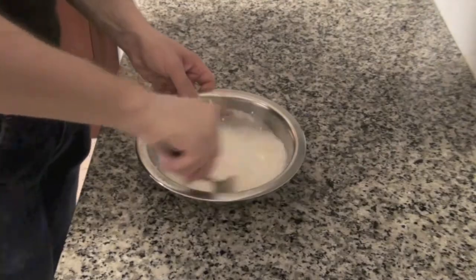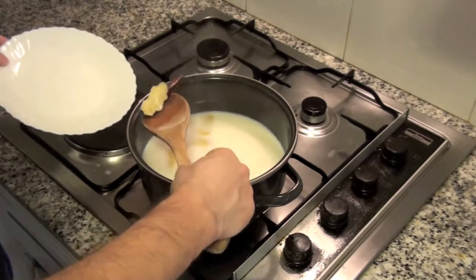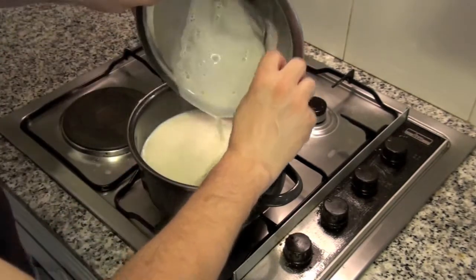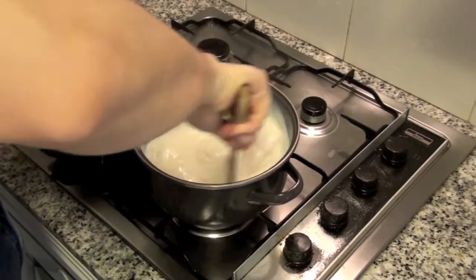Once the milk is boiling, be careful to avoid it overflowing the pot. Shut down the fire and remove the cinnamon stick and lemon skin. Add the milk mixed with corn flour and stir with a wooden spoon for some minutes until it's well mixed and without lumps.